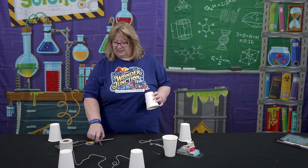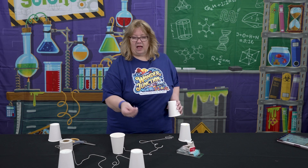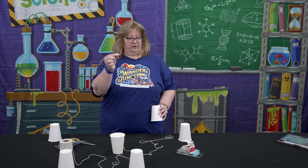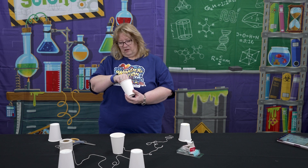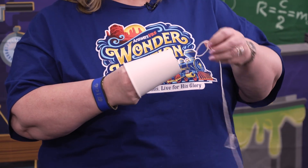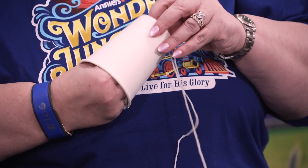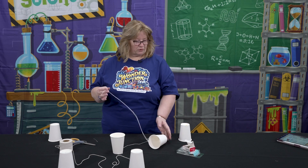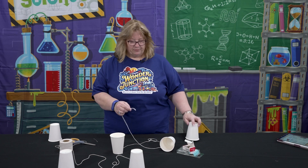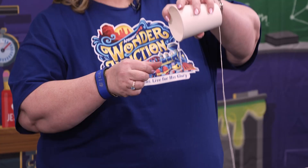The next tip is to get the string in here — I unbent one of my paper clips, take it through the hole, grab the string with it and pull it through. It's a much easier way than trying to feed your string through. And then you just tie a paper clip onto the bottom of the string, which is what helps keep the string in the cup.